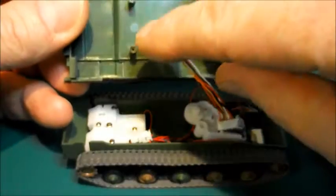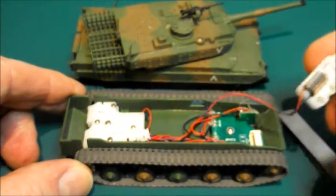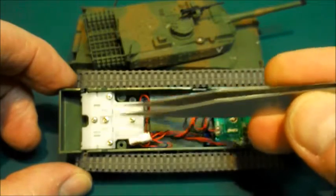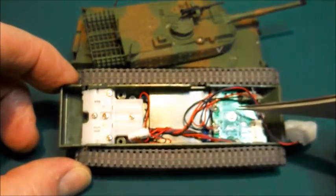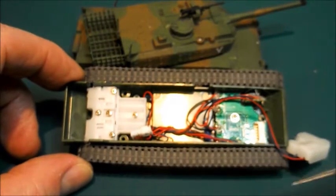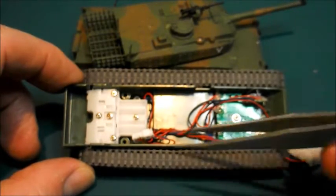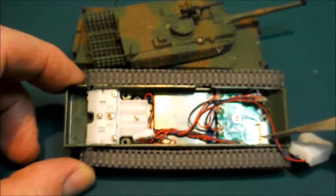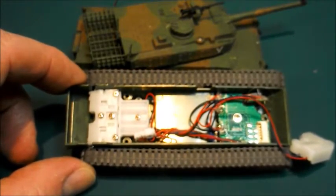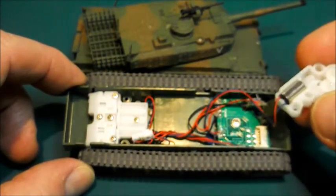Now we have the two parts of the tank: the top part with the turret connector and the lower part. Here we have the tank drive motors, gearboxes, and circuit board with a connector for the turret — and there's the charge socket. The overall construction is very similar to the other Shima tanks and SX tanks. The gearbox is pretty much identical, the circuit board is slightly different with a right-angle connector instead of a straight one, and the actuator appears to be the same.